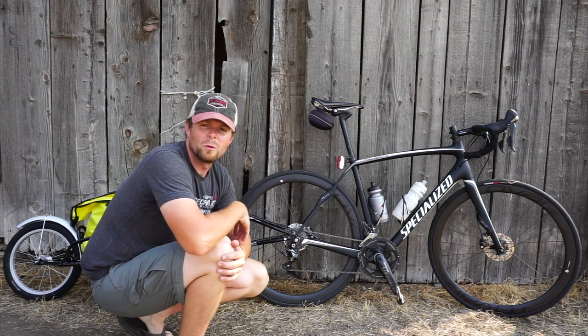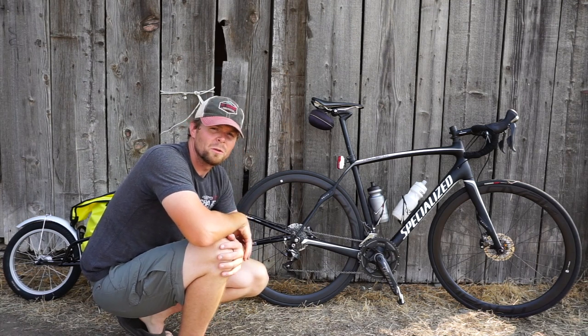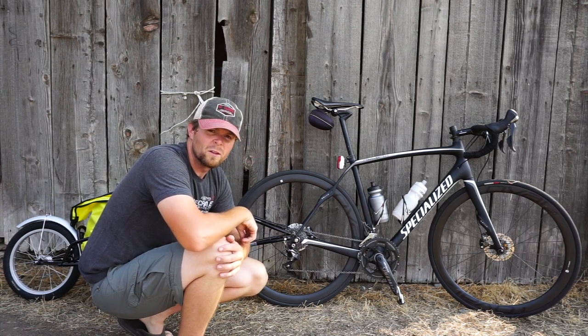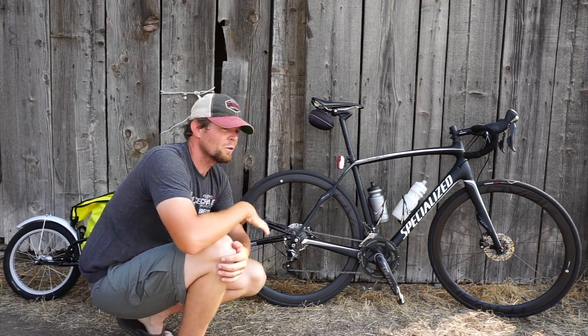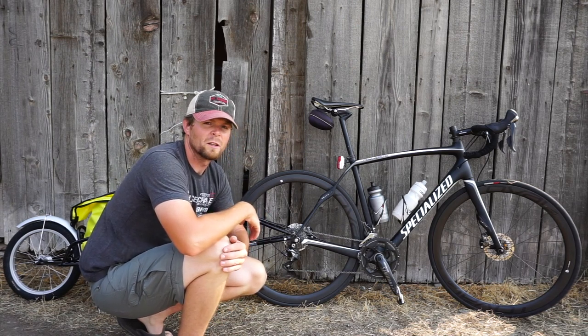It's a full Ultegra build, 11 speed, full carbon frame, carbon wheels. As far as gearing goes, I'm running a 50-34 on the front crank and an 11-28 on the rear. Gearing should be sufficient for the hills. For the most part, if not, I'll just have to stand up and not be lazy.